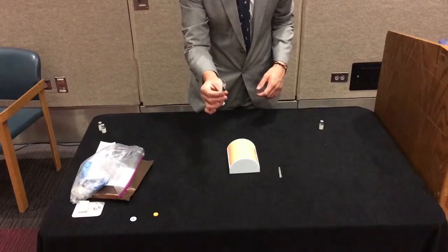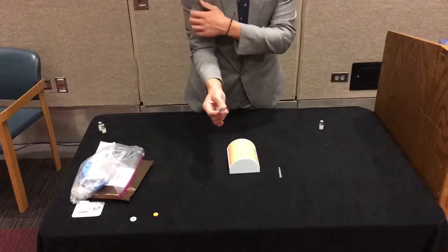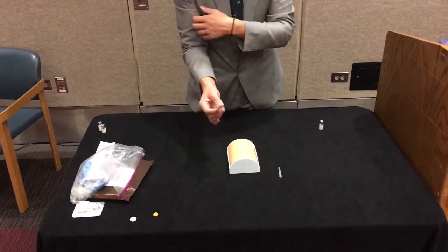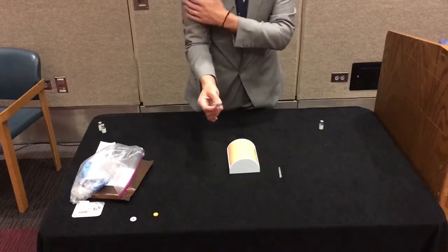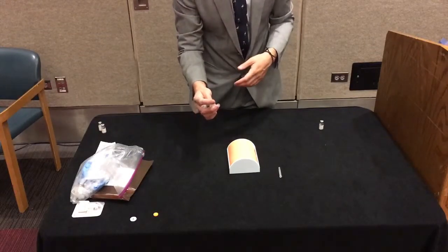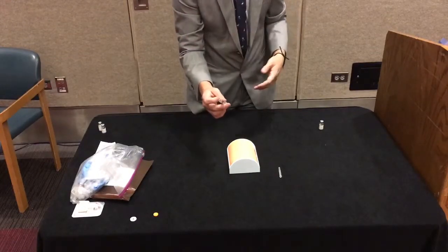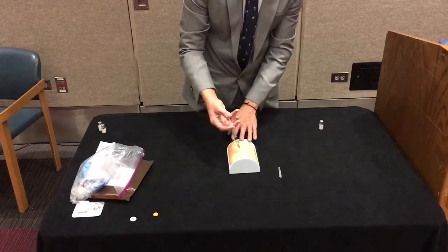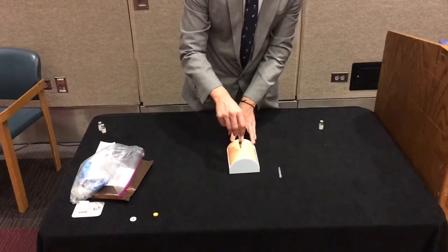These long syringes can go through clothing. You would just want to check the area first to make sure that there aren't any phones, keys, or wallets embedded in somebody's pocket. So once that area is clear and ready to go, you could take your syringe, inject it directly into the muscle, and give the entire dose.